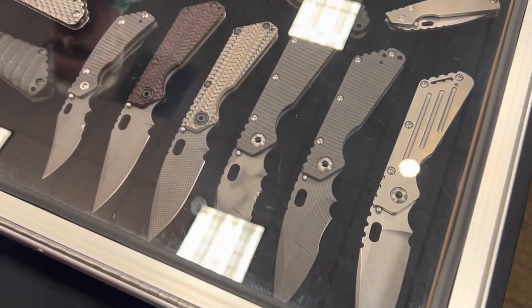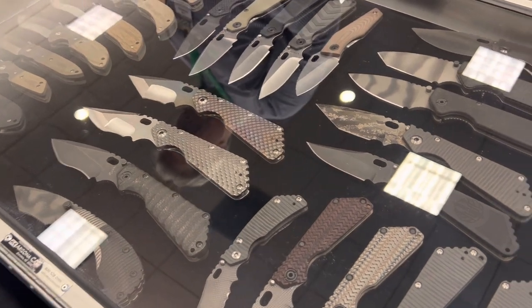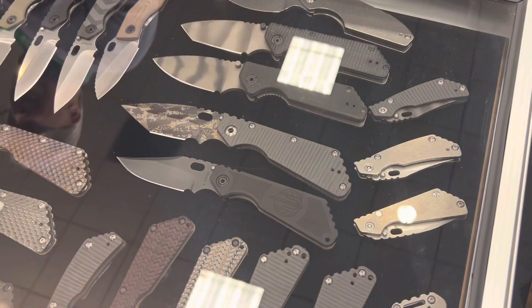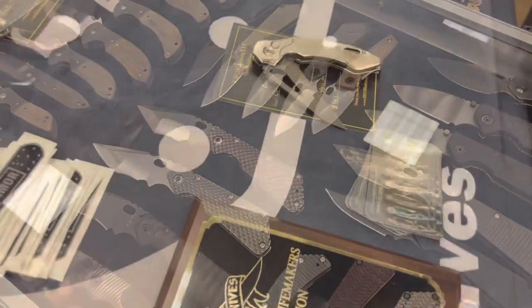Here is my only glimpse I got at the Strider booth — it was absolutely mobbed the entire time. You can see some SMFs over there with the Nightmare Grinds. These weren't in my budget, unfortunately. But I got to look.